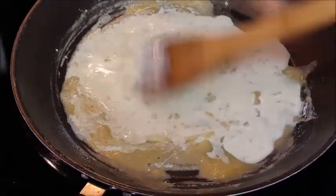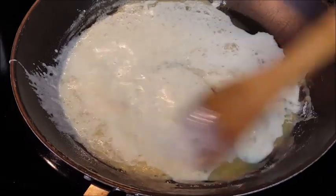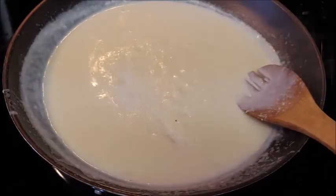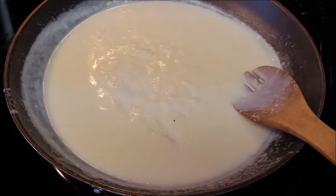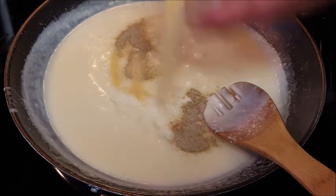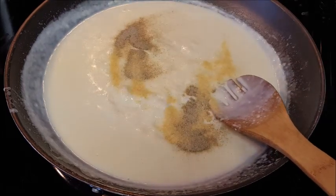Once you have all your cream and milk in there, keep stirring until it comes to a boil, then start adding your spices. The recipe and directions are listed in the description box below the video — just click that 'show more' box and it'll pull all of that up.